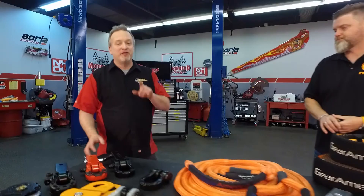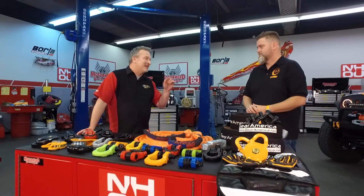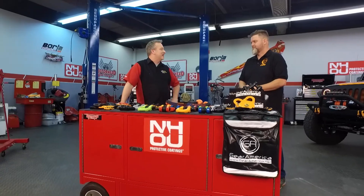Welcome to another edition of Motorhead Garage presented by NHOU Protective Coatings. If you're an off-roader, you know that invariably you are going to get stuck on the trail. And if you can figure out a way to get stuck, these guys are going to figure out how to get you unstuck. Chris, tell me about Gear America and how you're going to get me out of trouble.